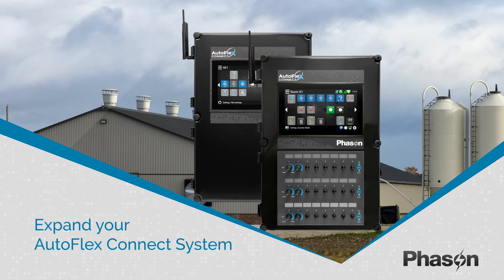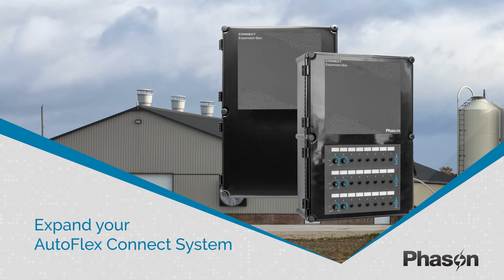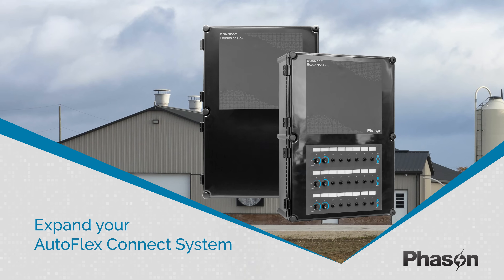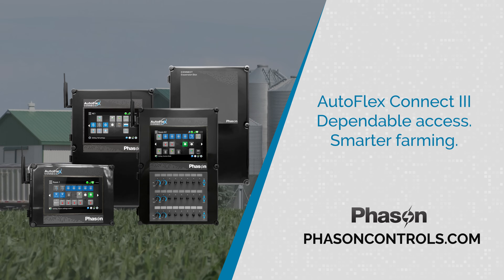With Autoflex Connect 3, expansion is simple. Add up to six modules with the Mini, or 14 with the large expansion box, both available with or without manual overrides.